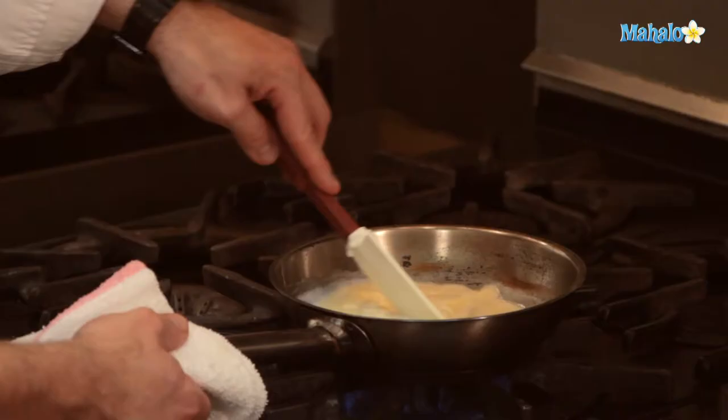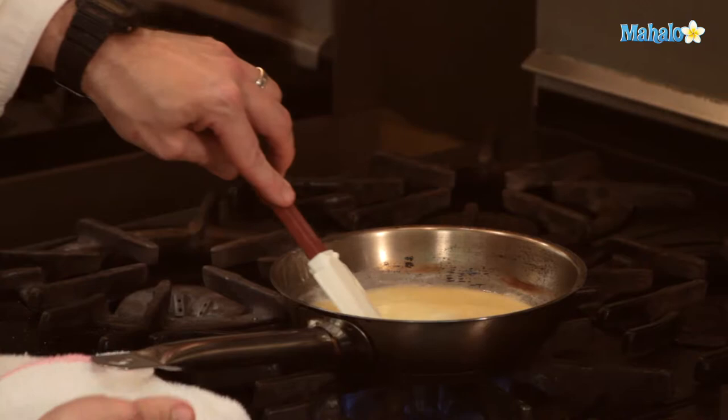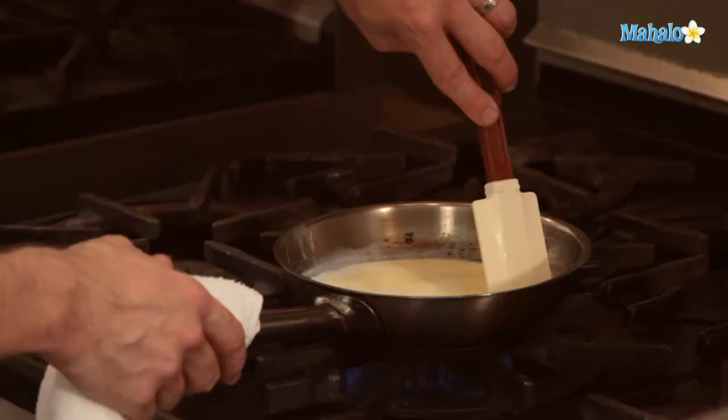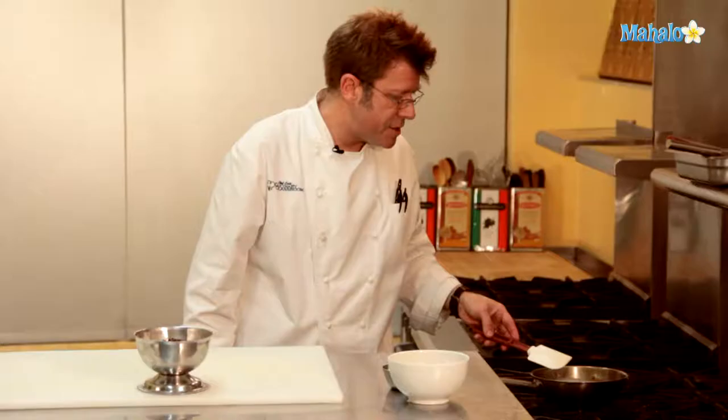I'm going to go ahead and lower the heat a little bit and let this start to bubble. I'm actually going to cook it at a low boil for a couple of minutes. I can actually feel with my spatula that the sugar is melted — I don't feel any kind of granular quality against the bottom of the pan — so I can actually stop stirring.